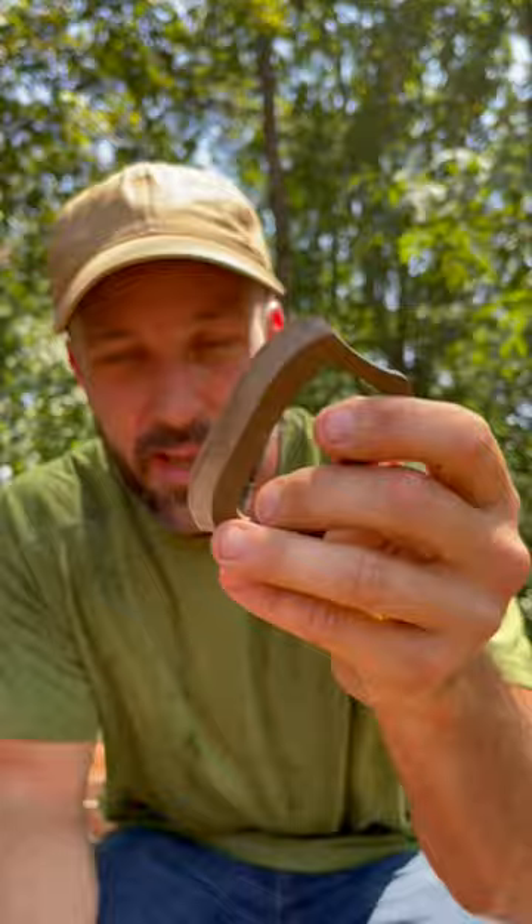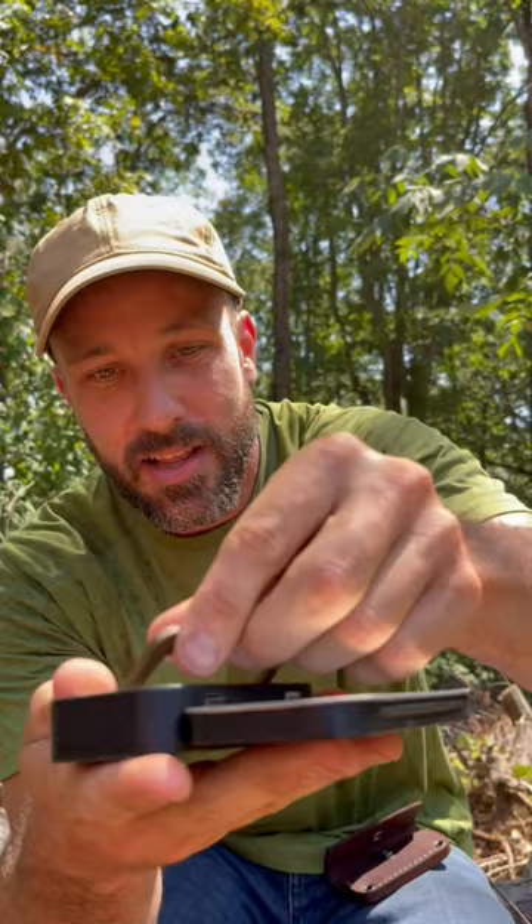You can get it with a leather sheath like this one — really nice, a really classic kind of look — or you can get it in a tin like this one and build your own micro survival kit.